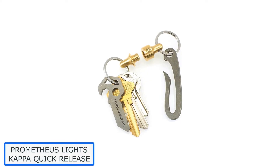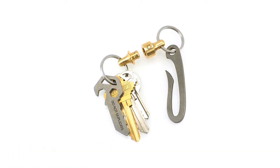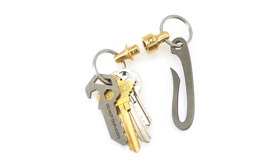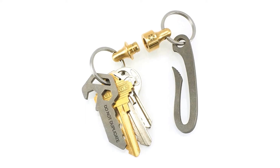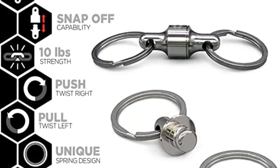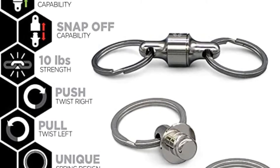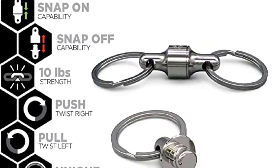Number 2: Prometheus Lights Kappa Quick Release. Utilizing a captured spring design, the Prometheus Lights Kappa Quick Release can be pulled apart and snapped back together at will. Its 10 pounds of resistance ensures that your keys will not come unclipped by accident, releasing only when you give it a proper tug. EDC enthusiasts will also be happy to hear that it comes in four unique materials: brass, copper, delrin, and nickel.